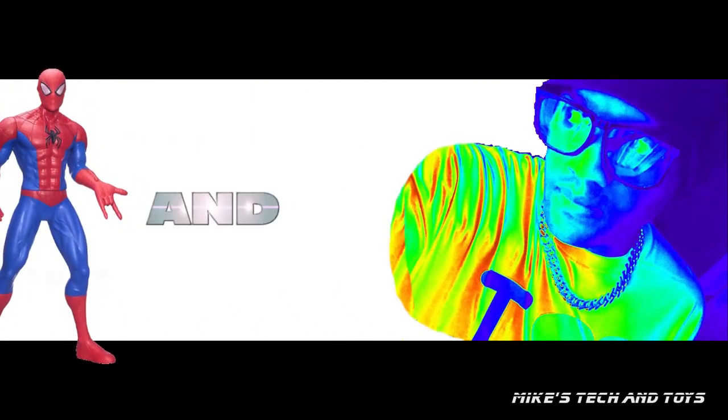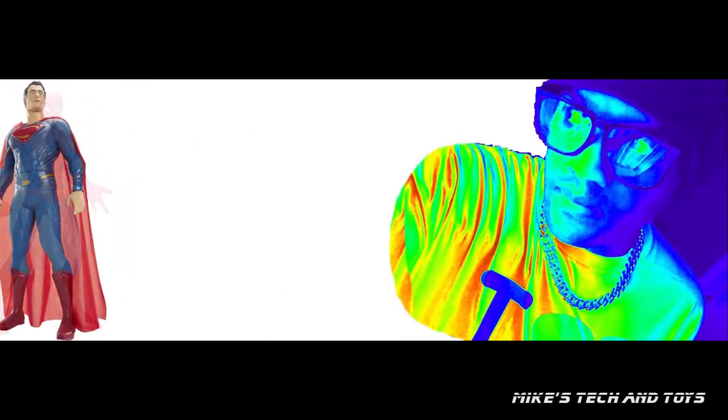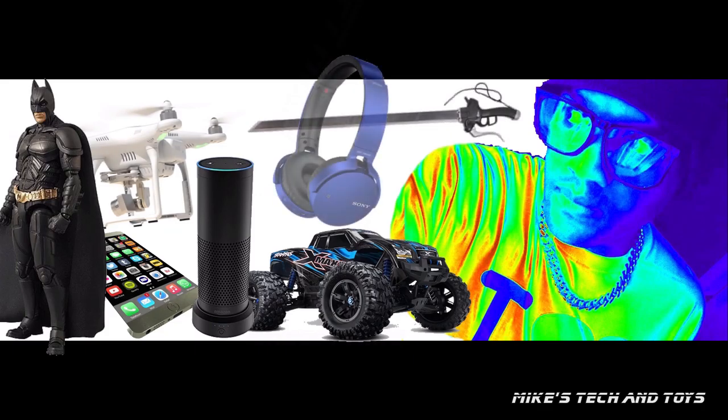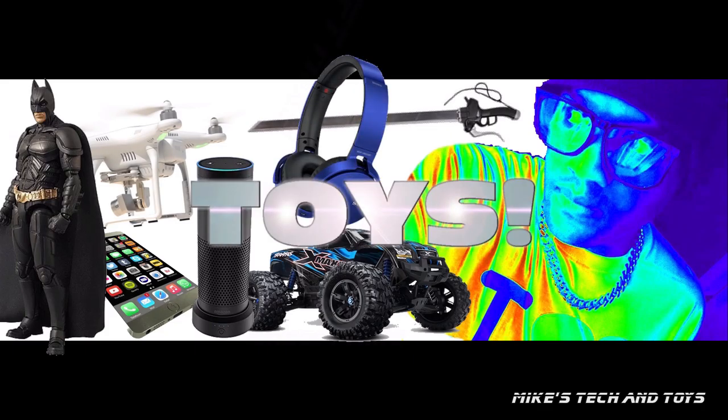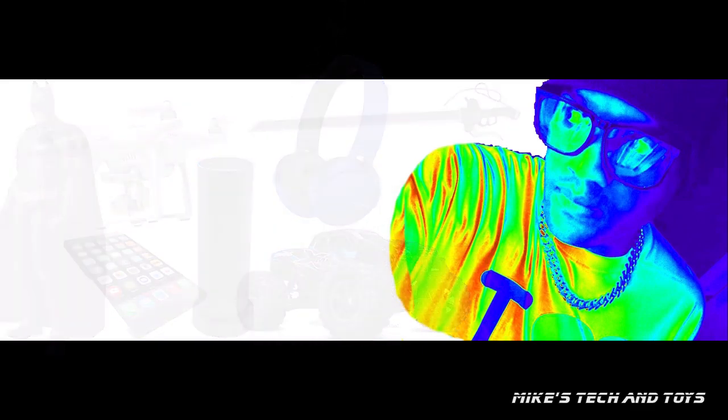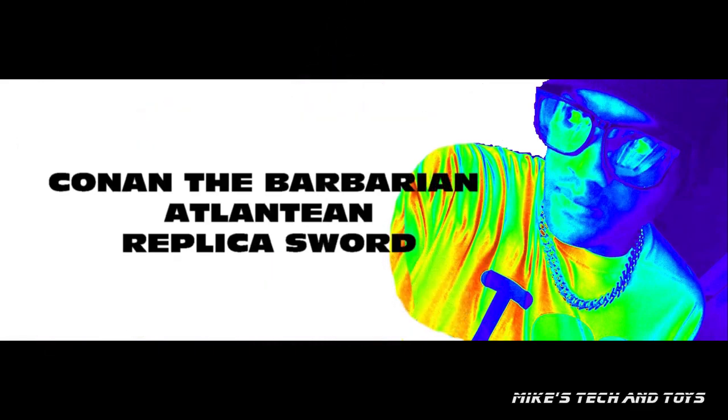Welcome to Mike's Tekken Toys. And today I unbox and have a look at the fantastic Conan the Barbarian Atlanteen replica sword from the movie.